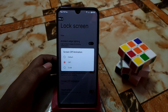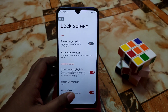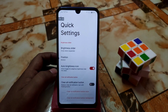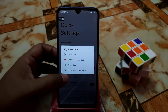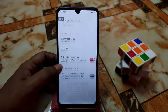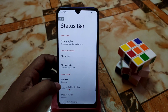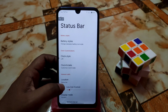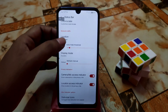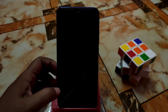The lock screen features include ambient edge lighting, pause music visualizer, and other things. Screen animation plays when you turn off the screen. Notifications and quick settings offer options like brightness slider position, auto brightness icon, and a clear all notification button. Battery styles, lock screen style, and status bar icons can all be changed from here.